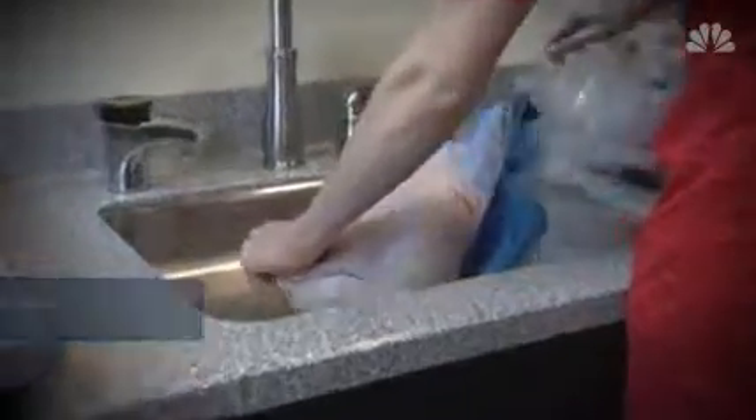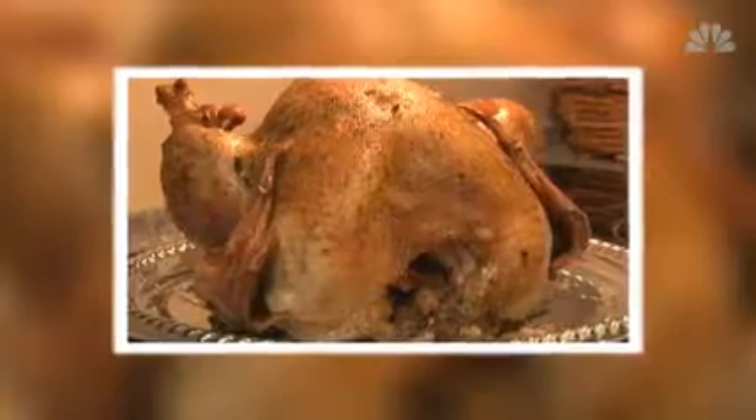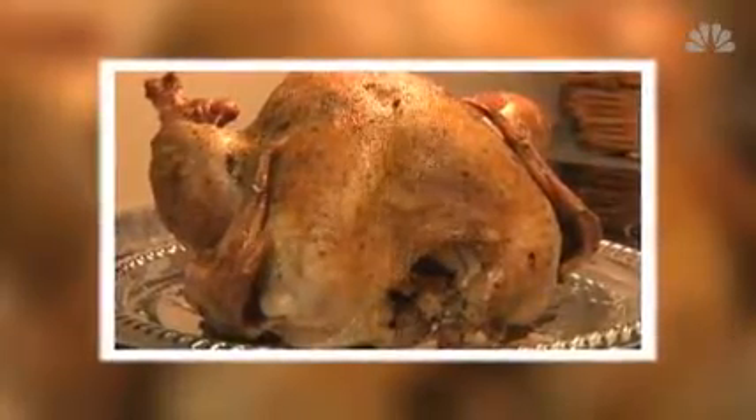How do you begin to turn this into an Instagram-worthy dream turkey? For starters, do not wash your bird. If you put water on the turkey, it's not doing anything to kill any potential pathogens on the outside of the bird, and you could actually be spreading contamination around your kitchen.